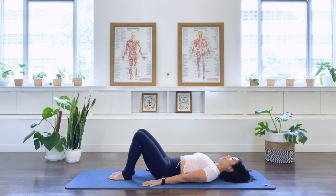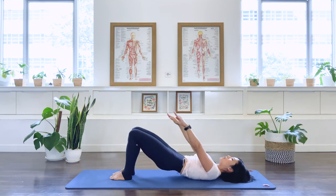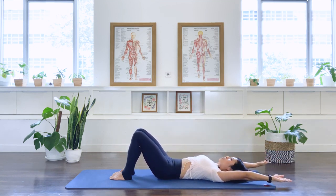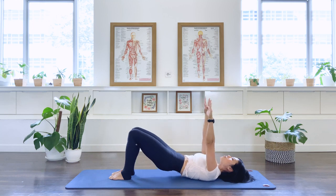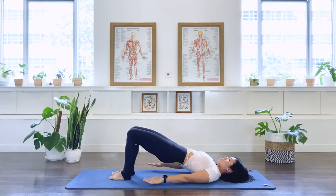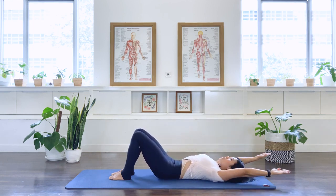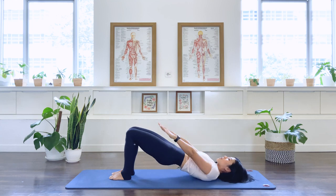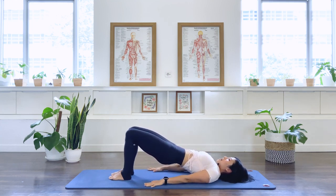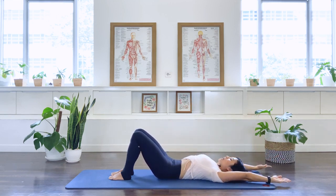Now we're going to add the arms. Exhale as we roll up — right up to the bridging position. In breath as you roll down, lift the arms and take your arms overhead, like a big yawn. In breath, exhale as we roll the pelvis up, we take the arms up and bring them down to the floor. In breath. Exhale, we roll the spine down and the arms float overhead. One more time — exhale, we roll up, pressing the arms down. Lift the pelvis and we roll the spine down, arms glide or float over your head. And release.